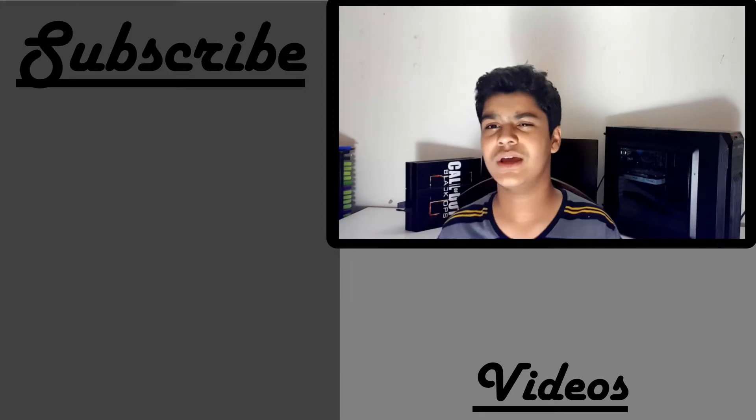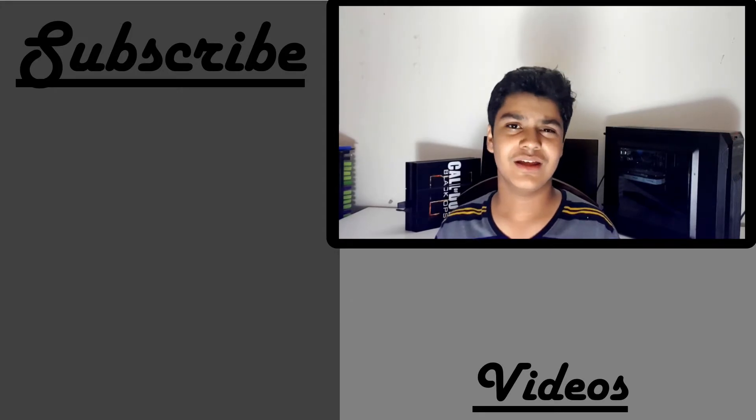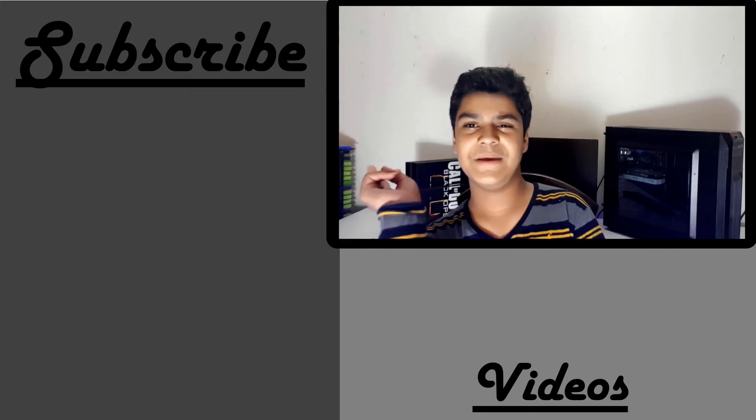Until then, you guys enjoy and stay tuned to my channel. See you on the next one. Peace out, see you next time!